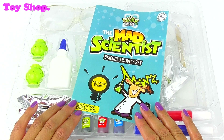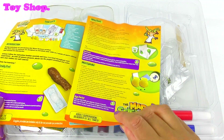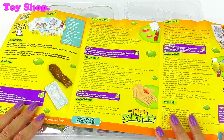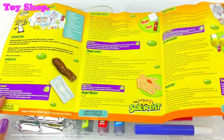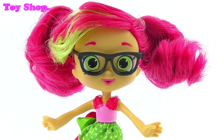Here's our instructions booklet. It's got all the instructions we need to make our crazy science. And there are some fun facts there too. Will you read the fun facts for me, please, Rosie? Of course I will, I'd love to. Thank you.